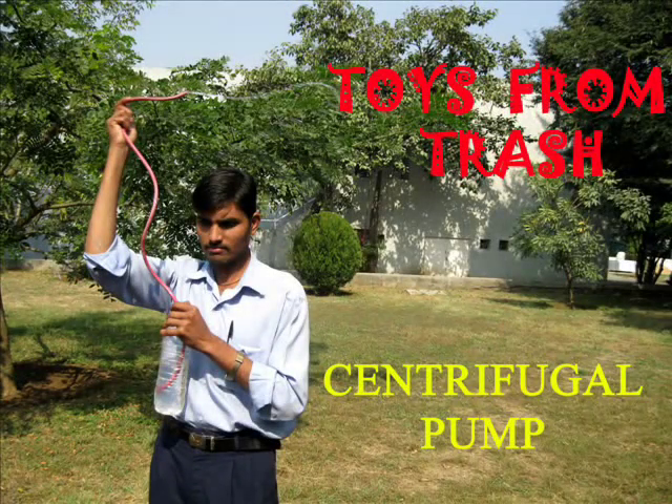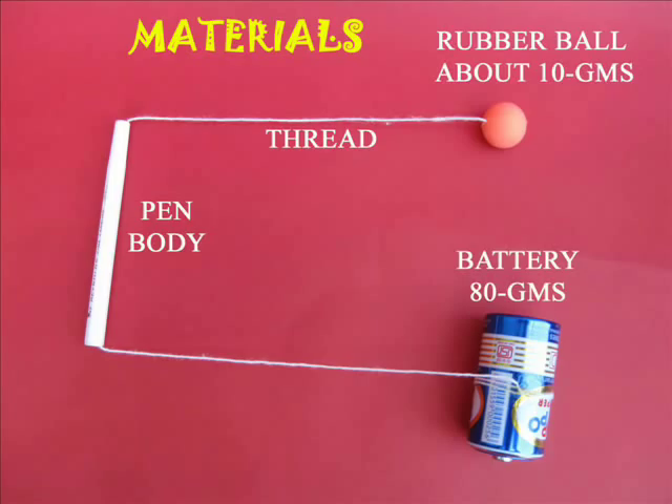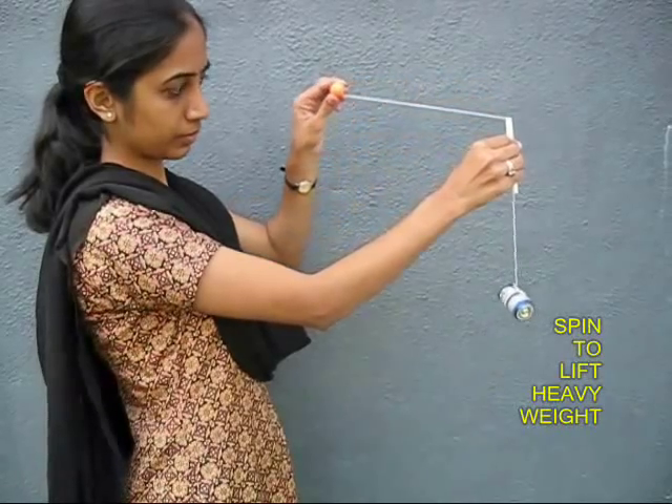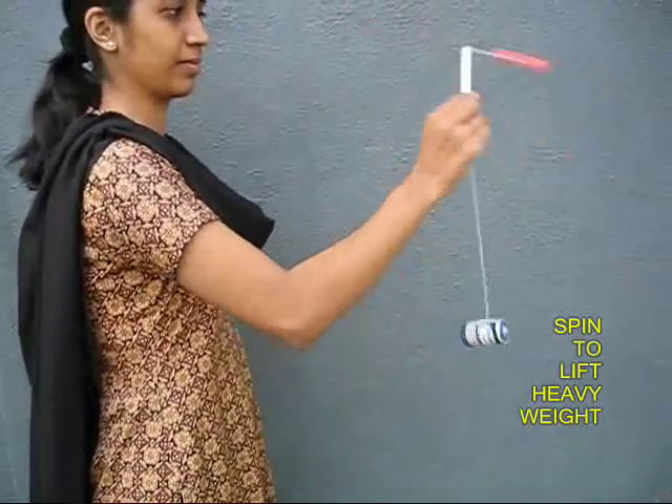This is a very nice experiment to demonstrate centrifugal force. You need an empty pen body, a thread inside it, a heavy battery at the lower end, and a small light ball at the top end.